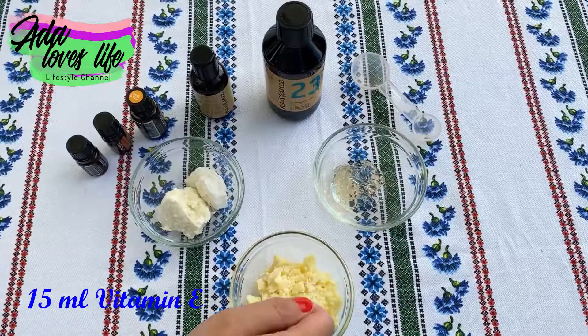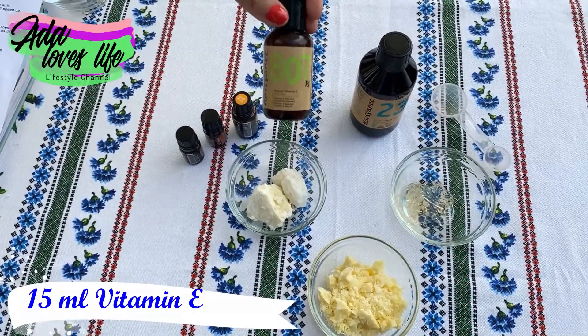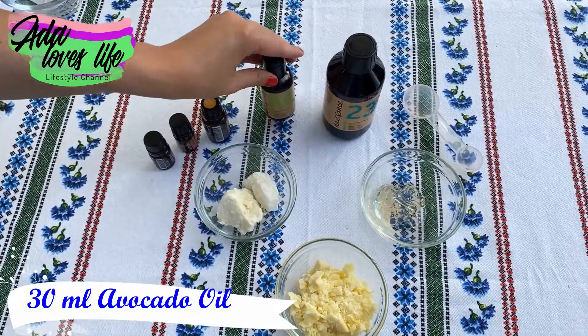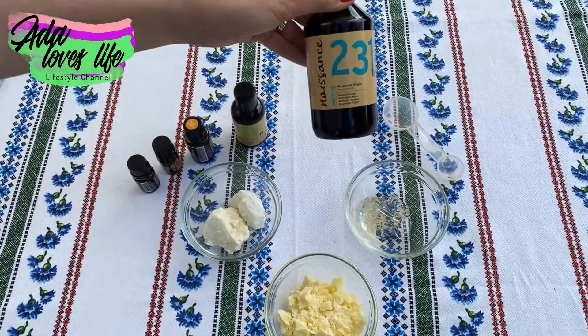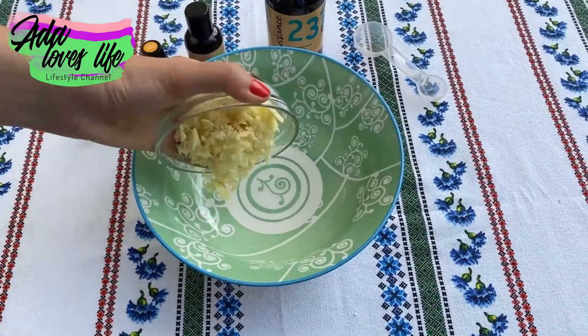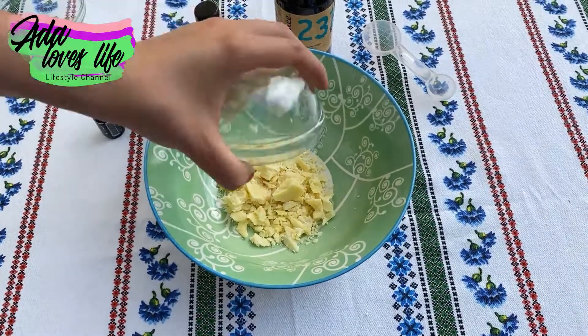The next ingredient is vitamin E, so we're going to need some vitamin E. We are also going to use avocado oil, which is super hydrating as well. And we are also going to use essential oils.